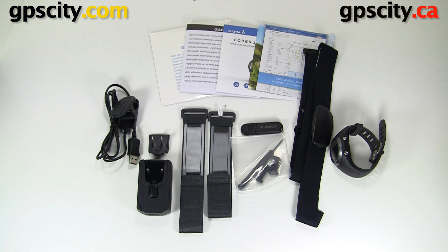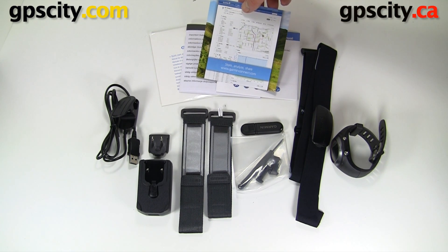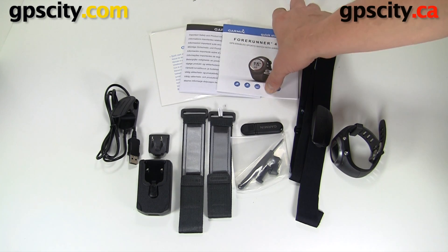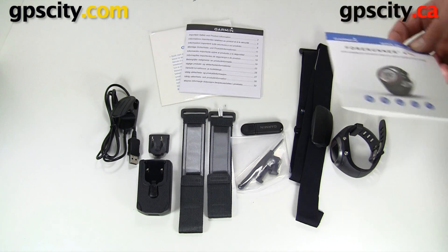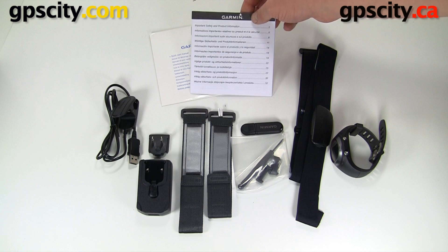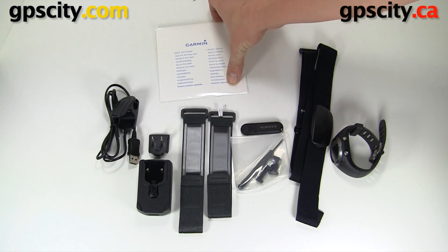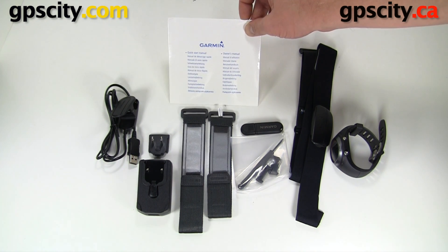Here are all the contents of the Garmin Forerunner 410 with heart rate monitor box. We have a little advertisement here for Garmin Connect where you can share, store, and analyze all your data. We have a Forerunner 410 manual in paper format, a safety and product information guide, and a full user manual and quick start manual on DVD.